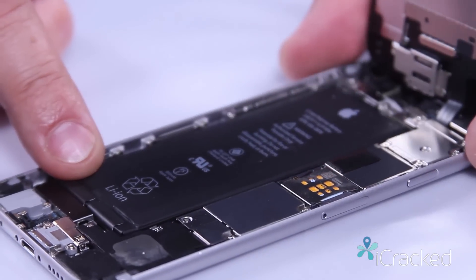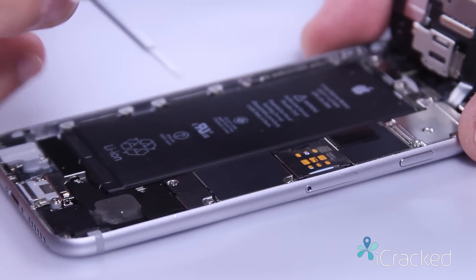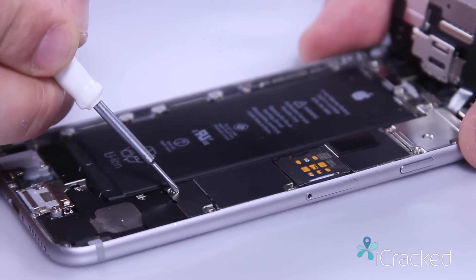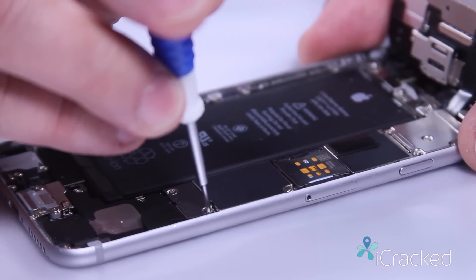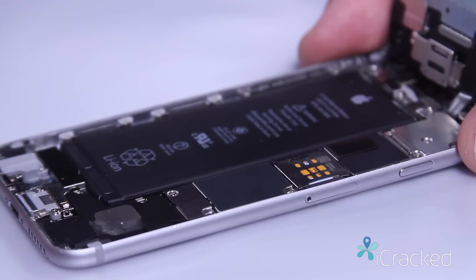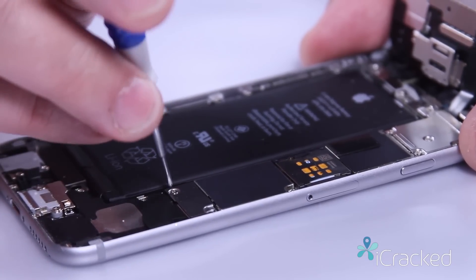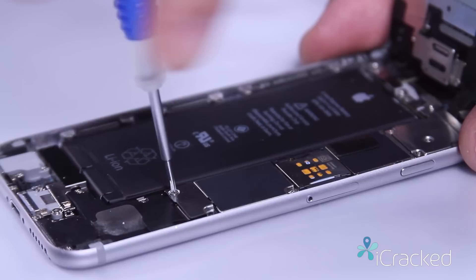I'm going to gently lift the screen up at about a 90-degree angle and remove the two Phillips screws holding the battery retaining bracket. Make sure you keep your screws organized because they are different lengths — the shorter screw goes on the outside and the longer screw will go on the inside toward the battery.